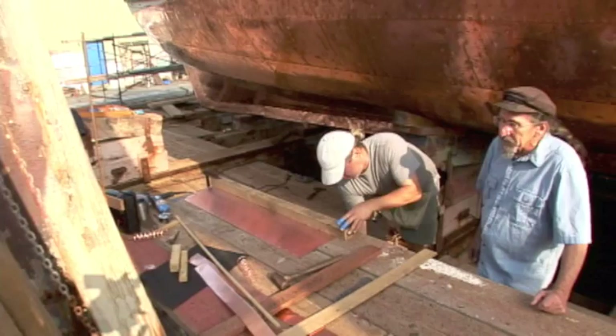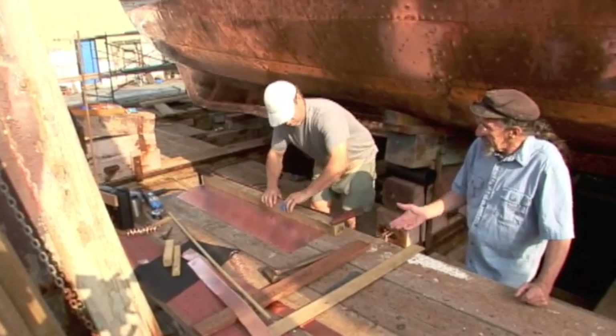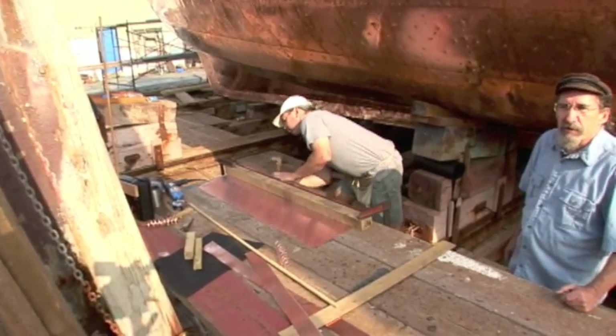John's going to bend this piece to fit the bottom of the keel. He's measured it for the width, and we're using this piece of oak and another block of wood here. It's going to work like a brake, which is a machine for bending metal.